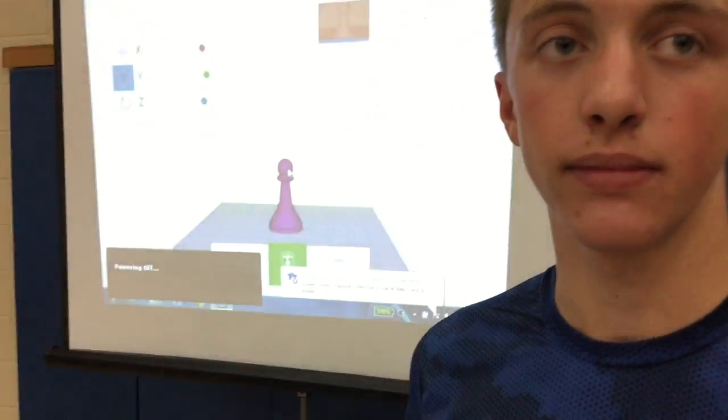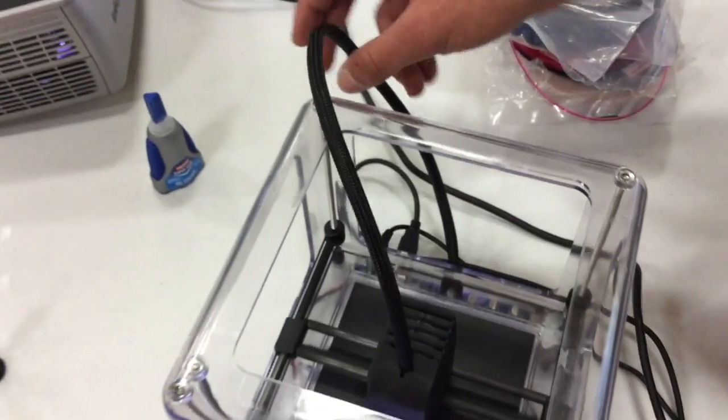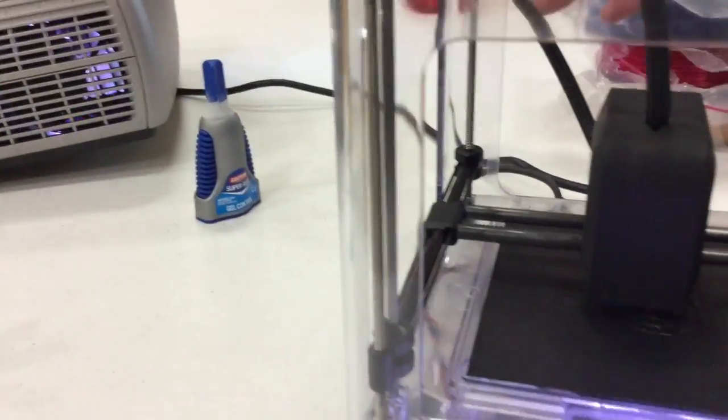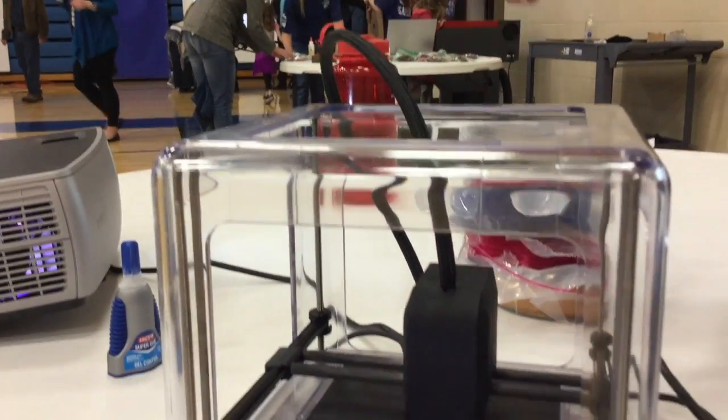What's been a challenge with this little printer? A challenge has been loading the filament, because the filament goes through that tube with the internal rigging. So if this tube gets bent a little bit too much, the filament will snap and it will not all get drawn through.